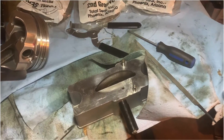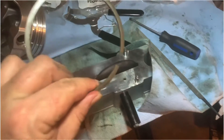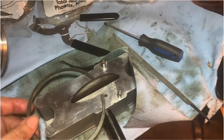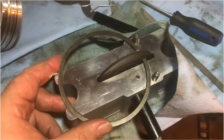It's ring gapping day. Just wanted to show you something I do — I'm filing the rings. It's hard to show you one-handed, but I just use this little hand grinder, it's a ring filing machine.